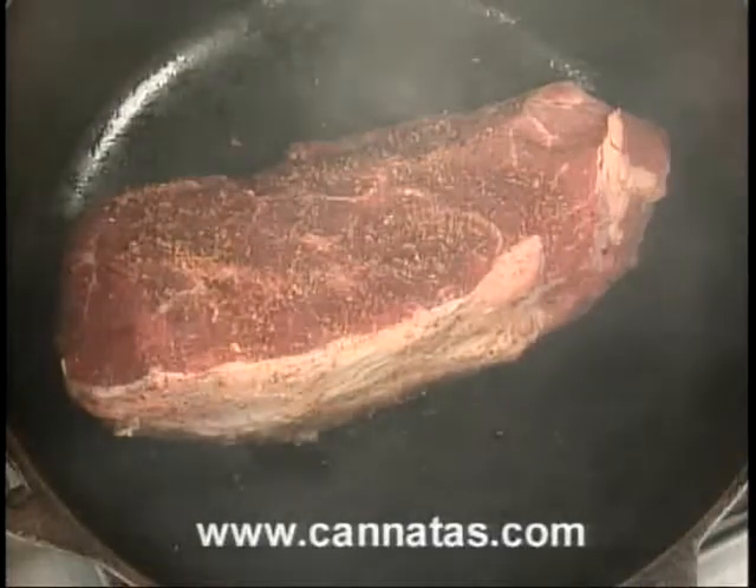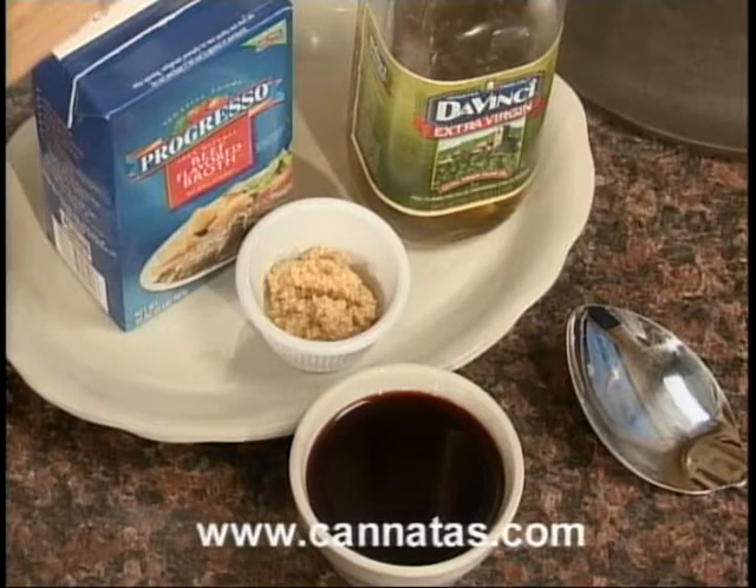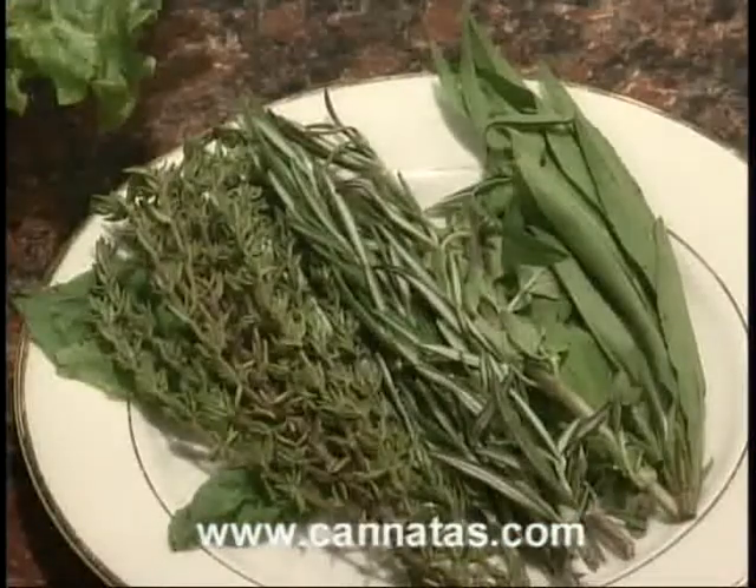We're going to take it out and go ahead and add everything in. We've got some beef stock, some Chianti, some fresh herbs. Don't skimp on the fresh herbs — that's the biggest key.